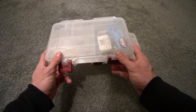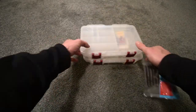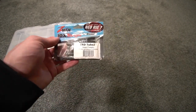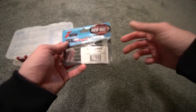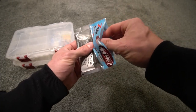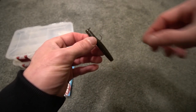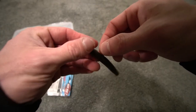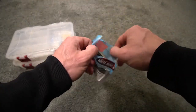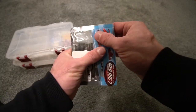Moving on to the Ned rig I fished in the video — the Z-Man Finesse TRD in green pumpkin. I keep a little TRD tubes package with pre-rigged Ned rigs because storing them loose isn't ideal — I like to keep them in the Z-Man package. I use a 1/10 ounce or a 1/6 ounce Ned rig jig head. Most of the time I keep it perfectly straight on the hook — this one I just kind of threw together.